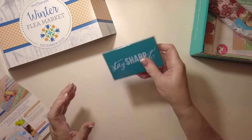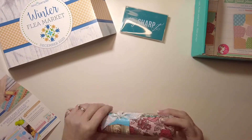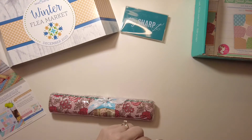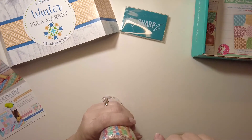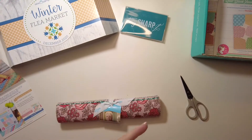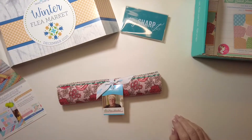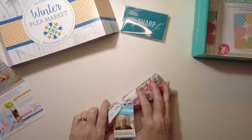Next up is Riley Blake fabric. Let me get this open — I need scissors. The value on this is $18.98. It's a Sew Sampler exclusive: a 10-inch stacker with their favorites from the collection. My guess is you can get the collection separately, but you wouldn't be able to get this exact set of 10-inch cuts outside of the Sew Sampler.